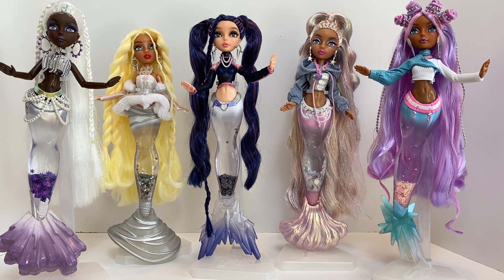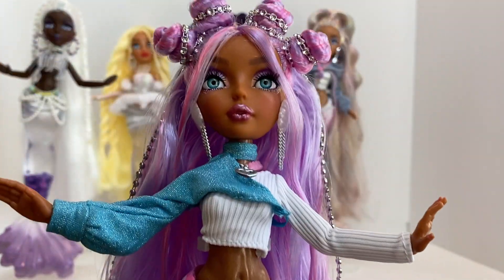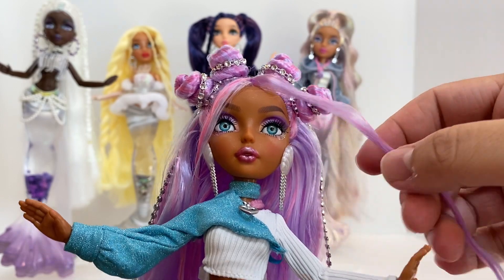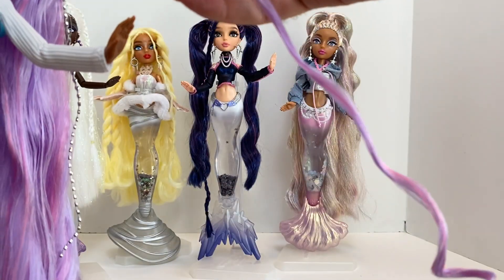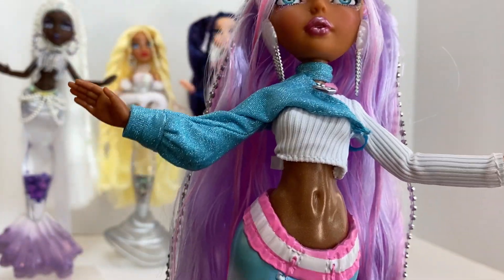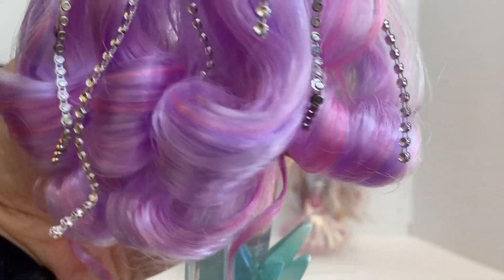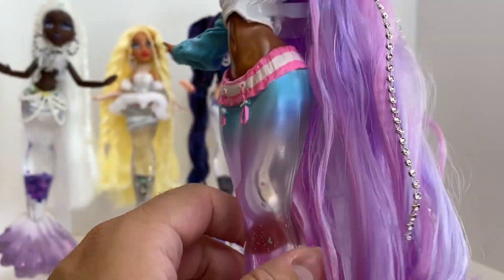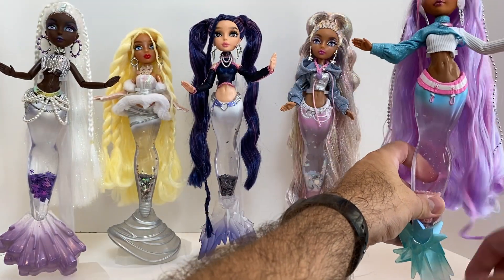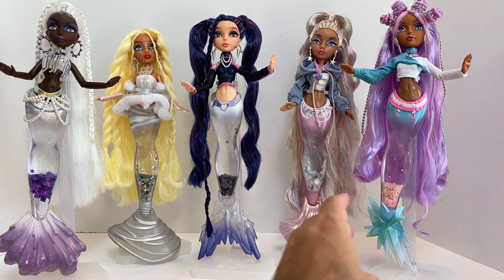Harmonique is the other one I didn't do too much to. All I really did was I took her earmuffs off, put in her earrings, which I love so much more. I gelled the side tendrils — you can see here they're stiff as craziness, but they needed to be — and now they kind of stay where I want them to. And then I just brushed her hair out and got these nice big luscious curls in it now. I love that so much better than just the big waviness we had going on. Now I'm super, super happy with her. I think she looks great and I love Harmonique.